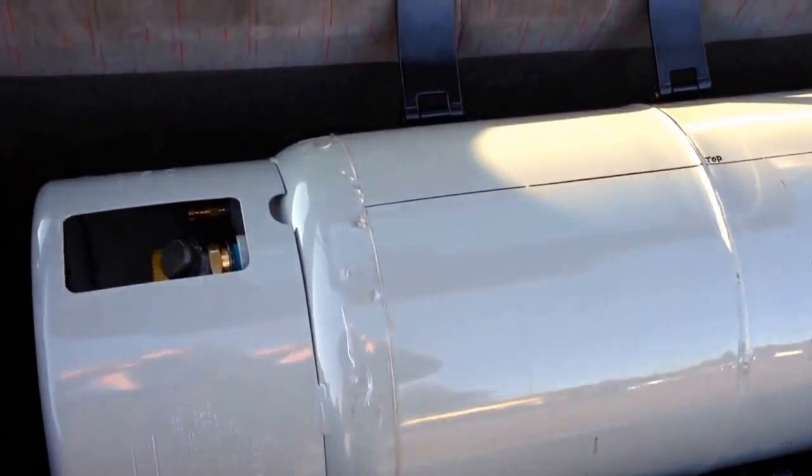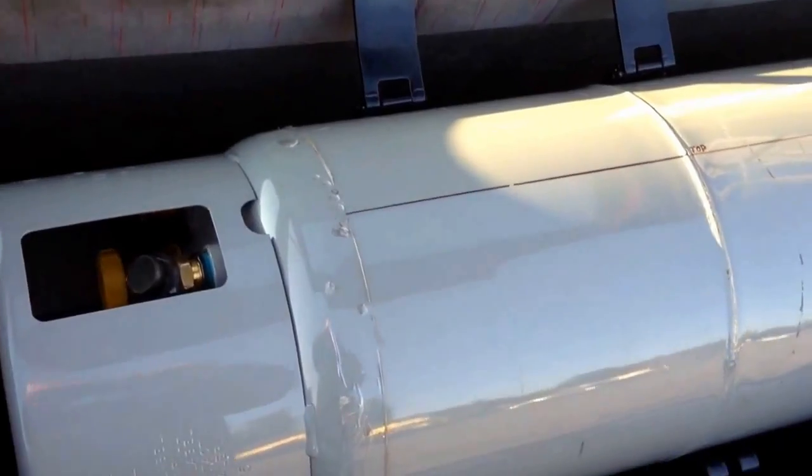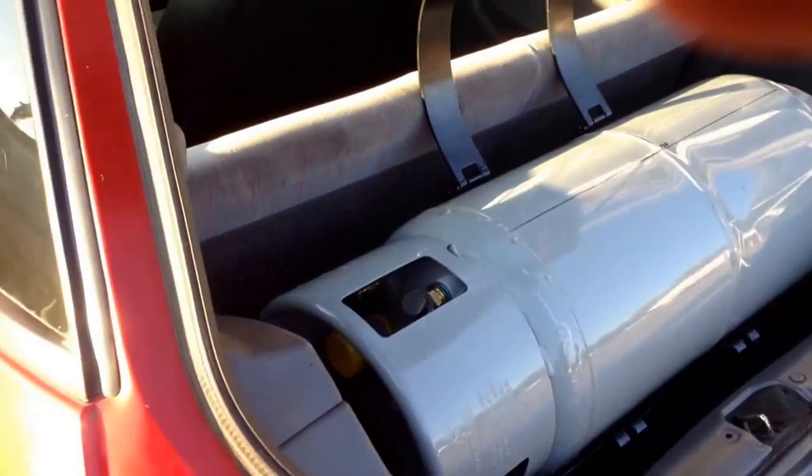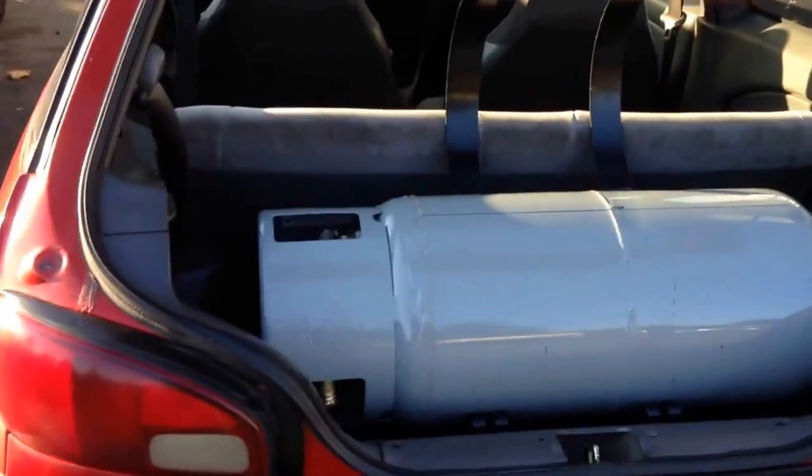It's all DOT certified. It's really, really nice — a really nice setup. Very happy with it. It fits in there just perfectly. Couldn't ask for more.